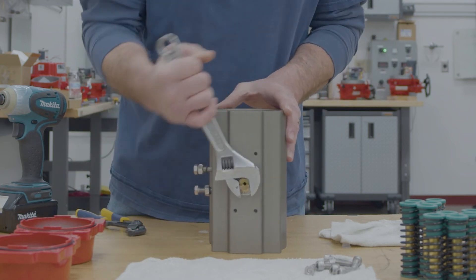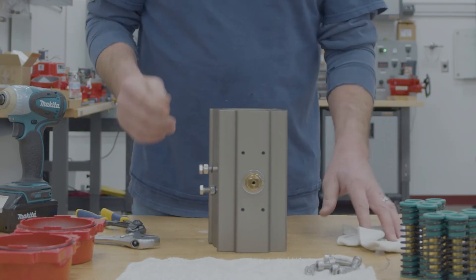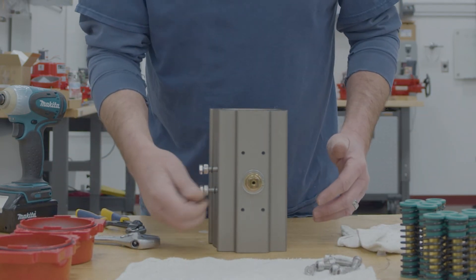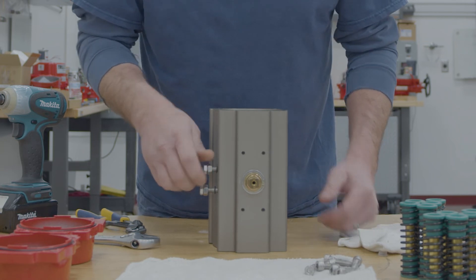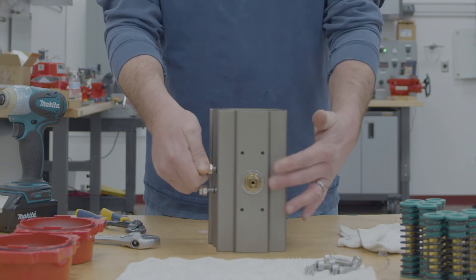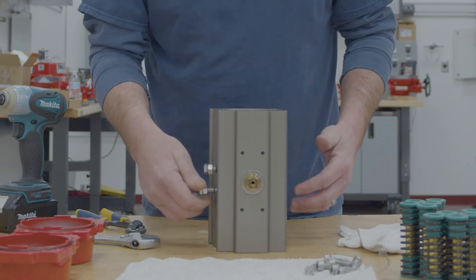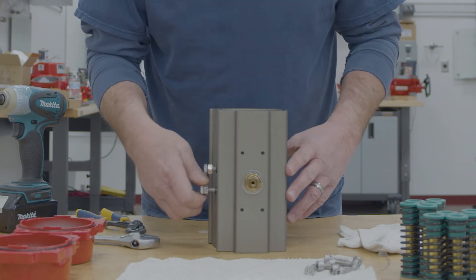Once you're done there, you're going to run the pistons back in, and before you put anything back together, you want to take your stop and run your stop in and make sure this moves. If that doesn't move and locks up, then you're 90 degrees out, so you pop the pistons out, rotate another 90, and start over again.